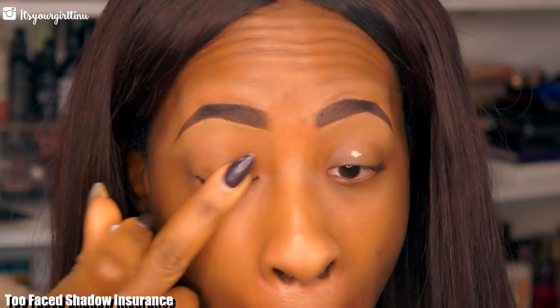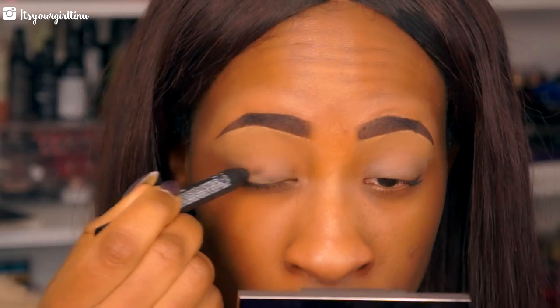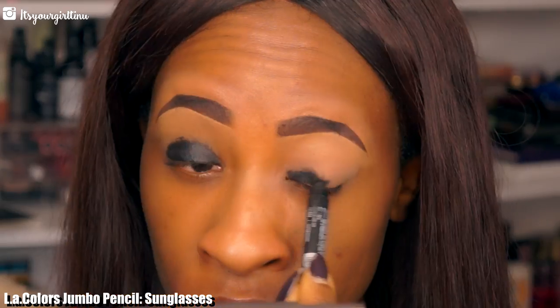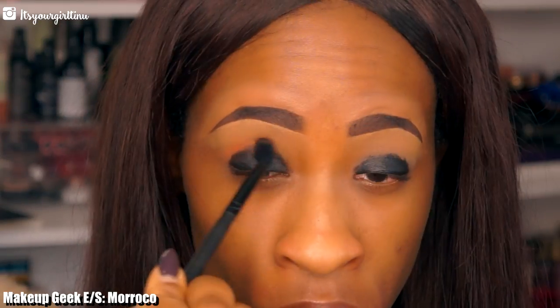First thing is always a primer — I'm using the Too Faced Shadow Insurance and we're going to apply that all over the lids. This is going to keep our eyeshadows from creasing. Next I'm going with a black base; you can use any black base that you have at home and you want to apply that all over the lid.